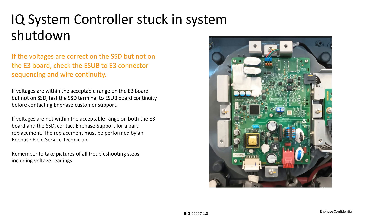If voltages are correct on the E3 board but not on the SSD terminal, you'll need to check the continuity between the SSD terminal and E-sub board. If voltages are incorrect on both the E3 board and the SSD terminal, this means that the E-sub will need to be replaced by a field service technician. Contact Enphase customer support to request a replacement. You'll need to provide all of the troubleshooting pictures you took.